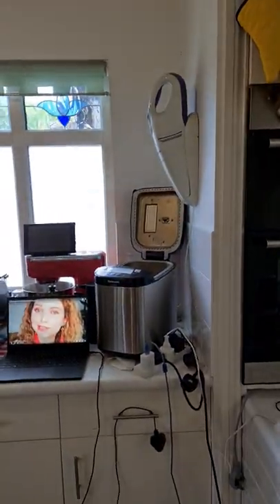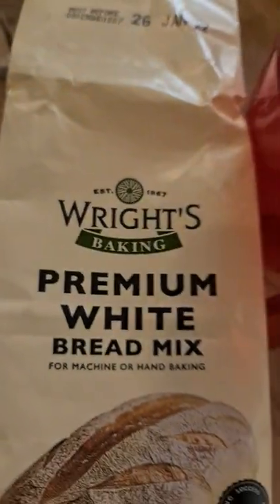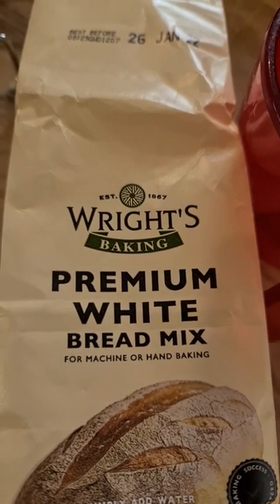It's so hot that if I touch it, I'm gonna burn myself — and it's amazing. I made it with this bread kit and my bread maker over there. And it is Wright's premium bread mix. It's a pretty nice one.